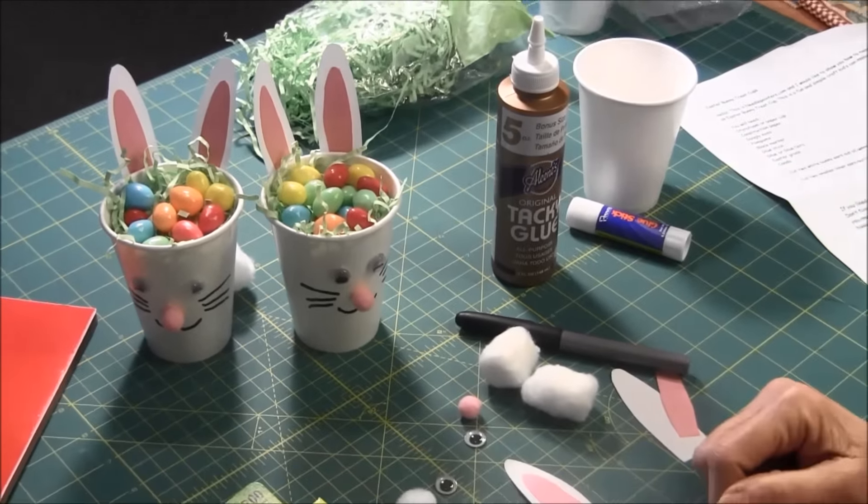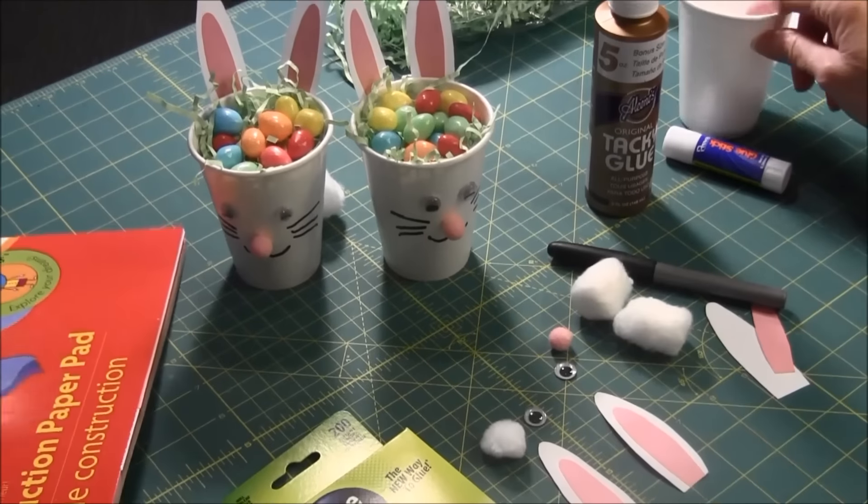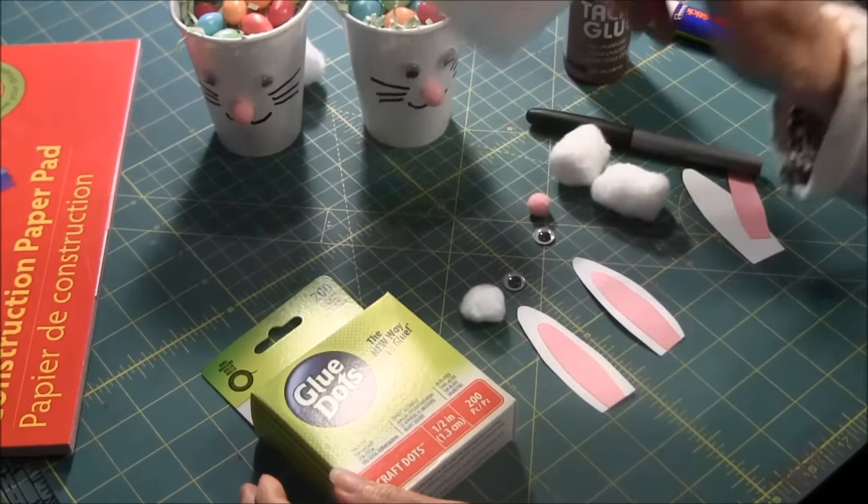What you are going to need is some construction paper, a cup — either paper or styrofoam — googly eyes, pom-poms or a cotton ball, a marking pen, and tacky glue or glue sticks and glue dots.